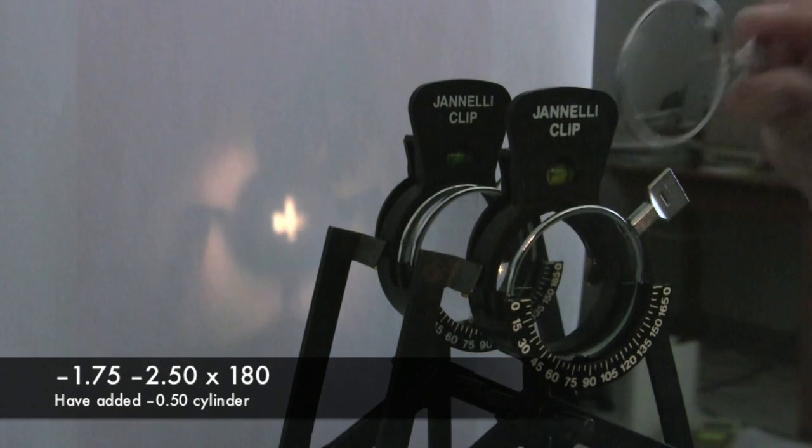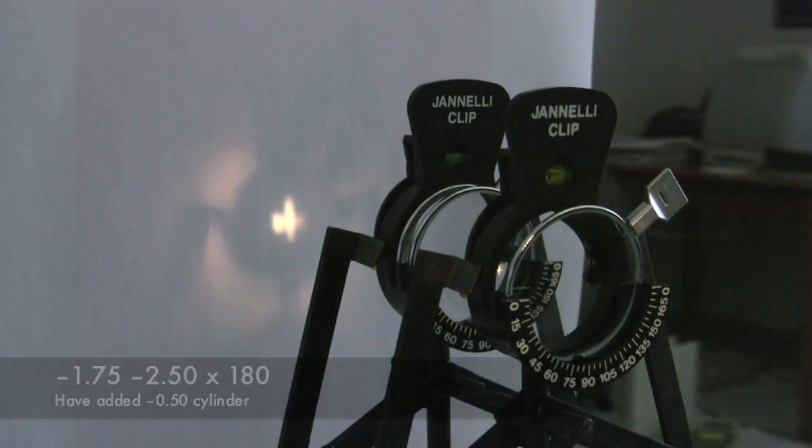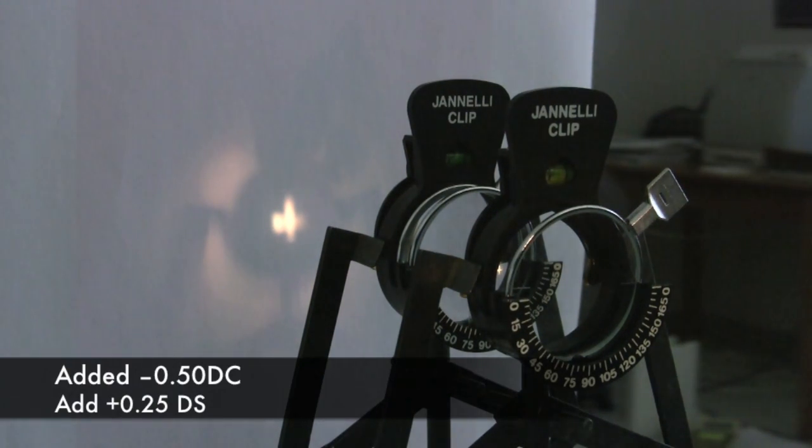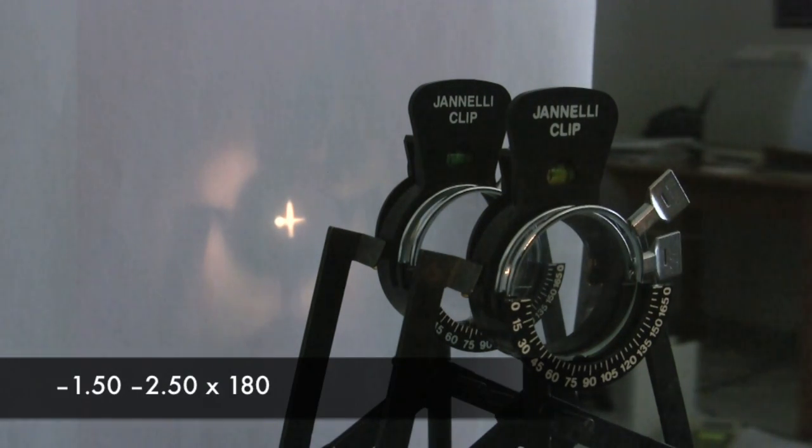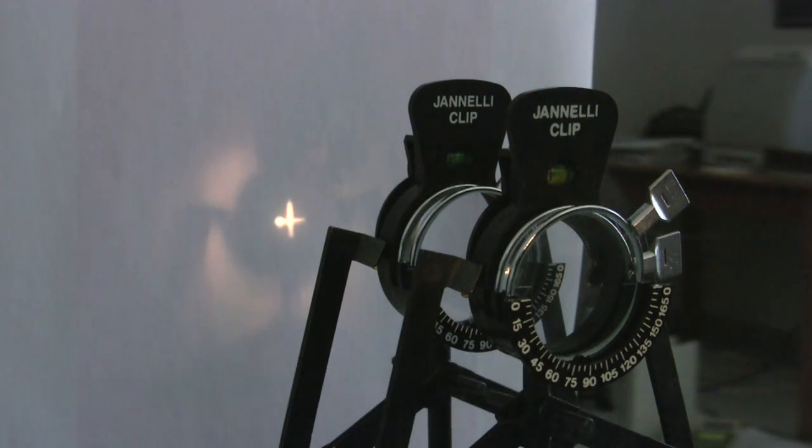I've changed my cylinder by a half diopter, which means I have to change my sphere by a quarter. So I'm going to change that minus 1.75 to a minus 1.50. And you can see that my image is still fairly symmetrical in terms of the blur, so I've kept the circle of least confusion on the retina.